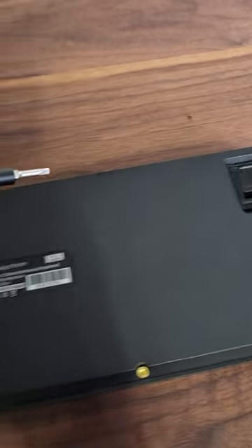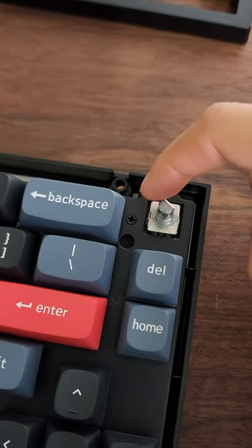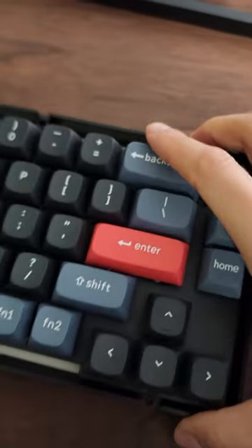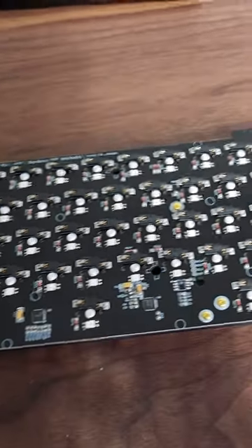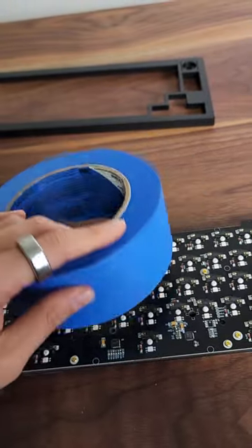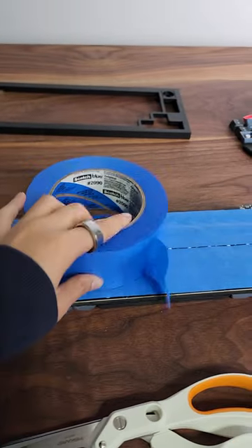We need access to our PCB. This keyboard makes you remove the screws to take the PCB off from the bottom case. Now that I have my PCB, we're ready to put on tape. First layer done.